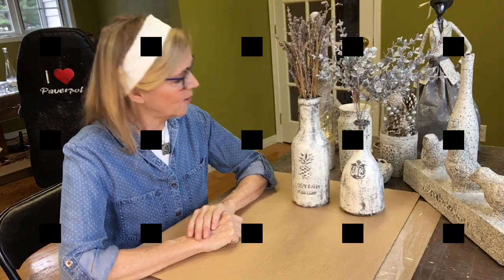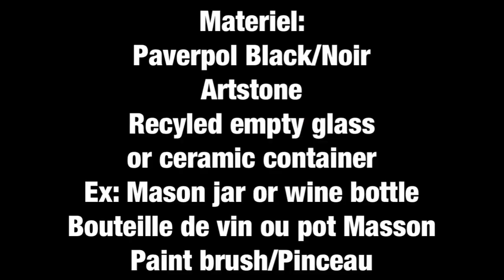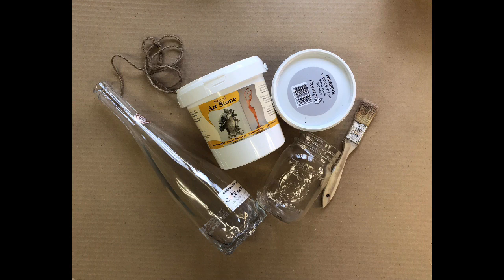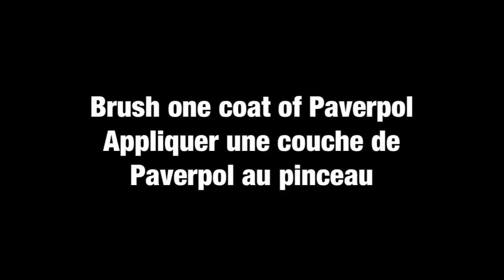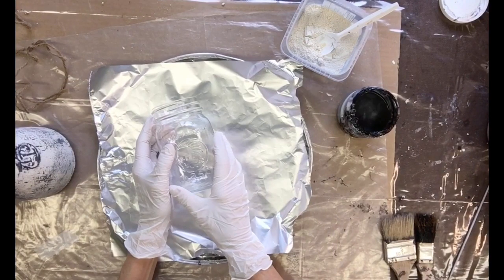I'm also the distributor for Quebec. If you'd like to see the websites, it's Pavapol.ca, and in Quebec it's Momificationard, but you can also find it under my name, Lise Saisseur dot com. So let's start.